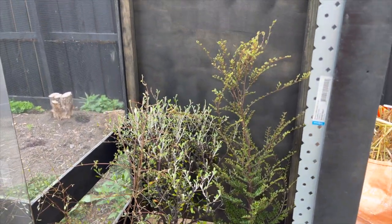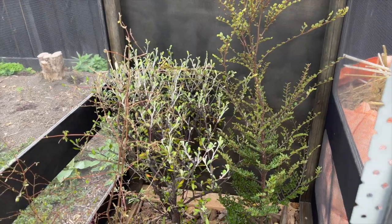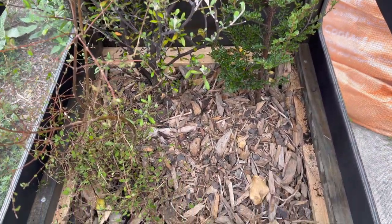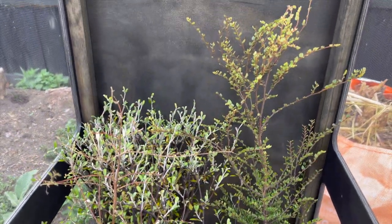The exterior is about 120 centimeters tall, so it's quite tall. This is an arboreal species I plan to keep. I'm going to try and have about two or three lizards in here. Let's look further.